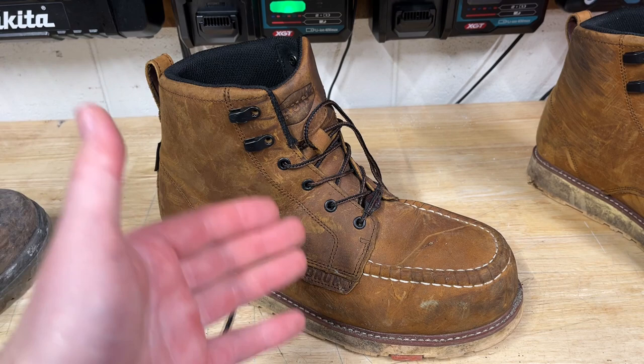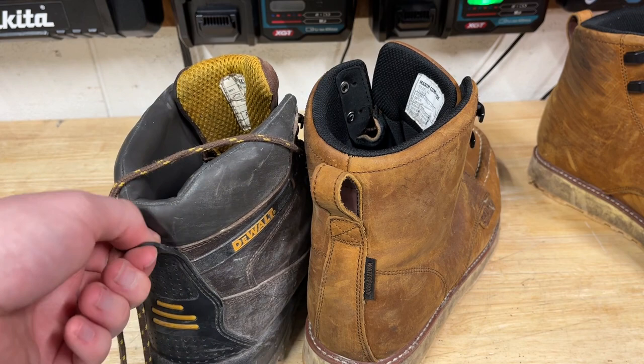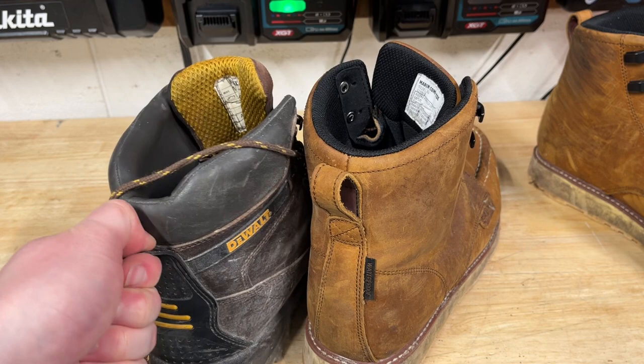Other than that, these boots have been fantastic. I love the large loop on the back — getting these things on is really nice. A lot of other boots just have a little tab where you can barely get your thumb on. With this one I can get two whole fingers in and I'm good to go, no problem.